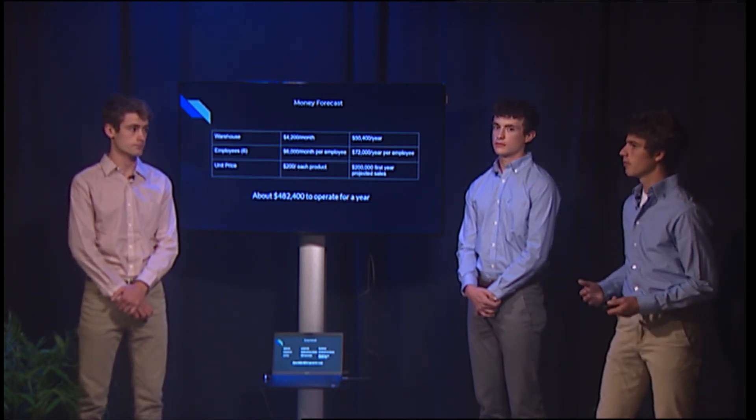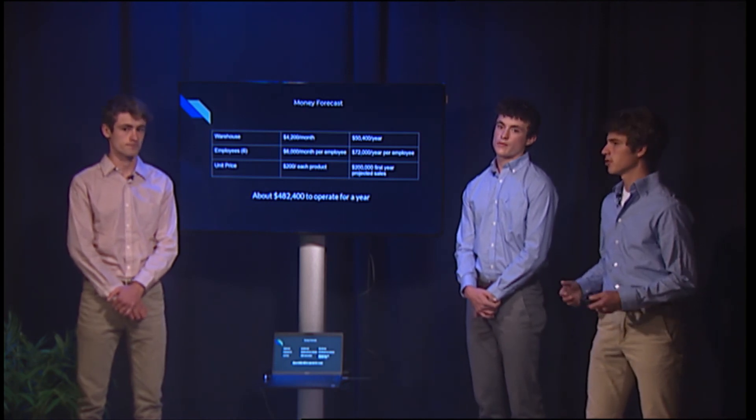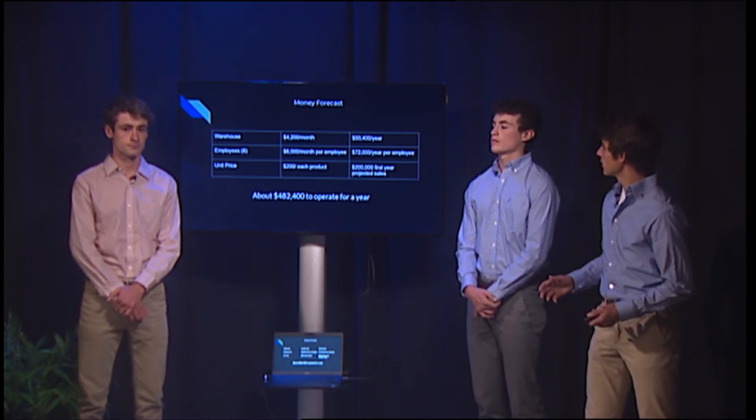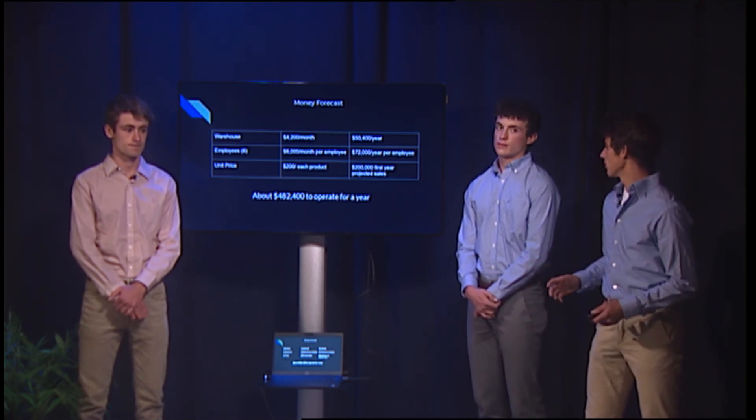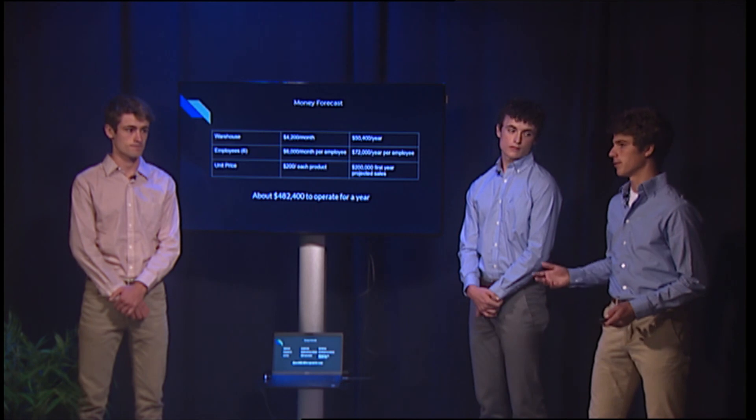We'll bring in revenue by selling our product for about $200 a piece, and we plan on selling about 1,000 units a year in our first year to make a total of $200,000, and building from that. Thank you.